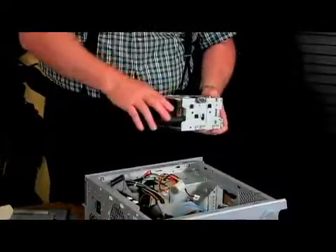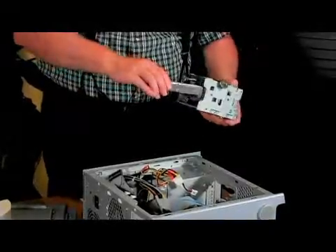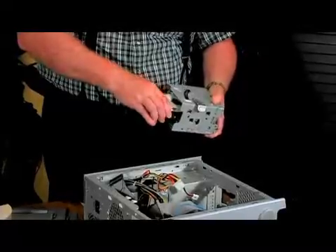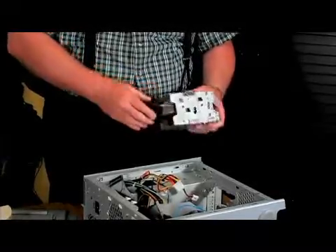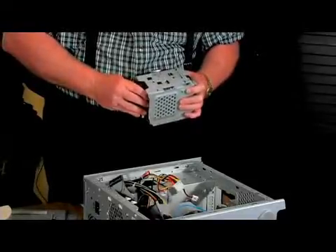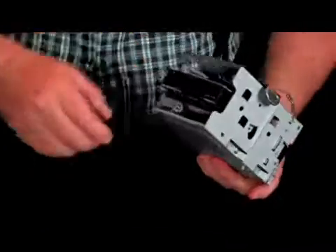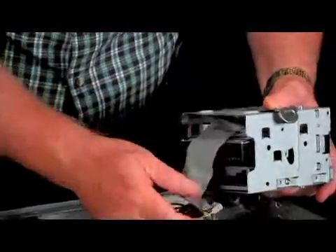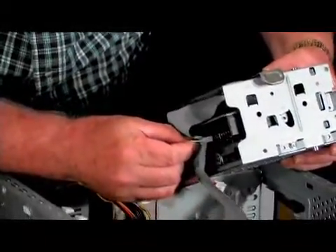Now since we only have one drive, we're going to take it out and put it in the second slot. So you have one drive in the top slot, and then you have one drive in the second slot. Then you push it in until it's seated, and the holes line up so that you can put the screws in. Then this connector — the top connector goes into the top one, and the second connector goes into the bottom one.